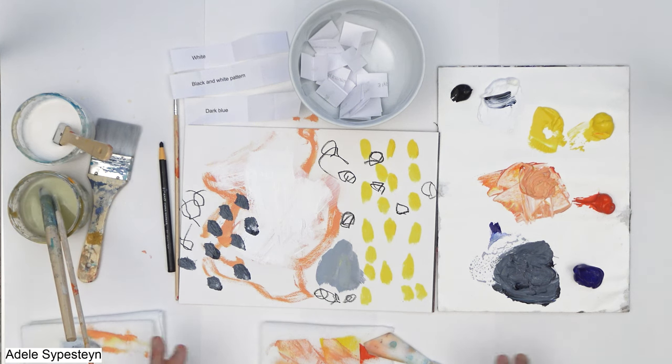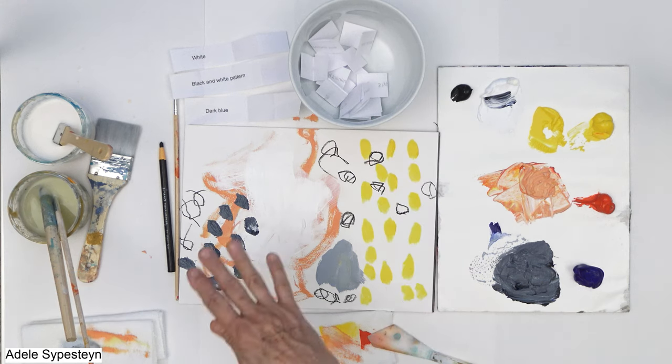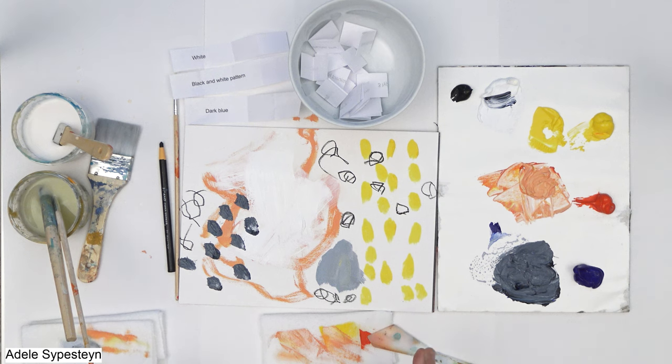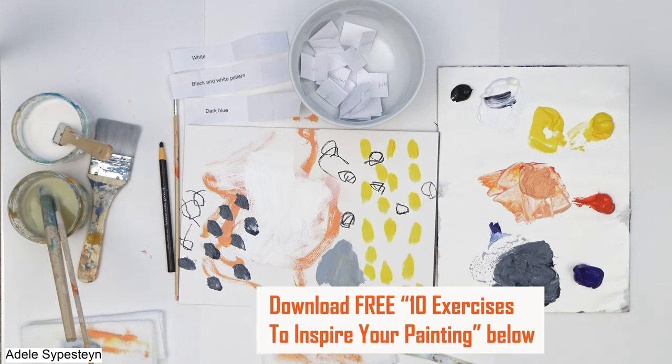This is a great exercise to do — it's a lot of fun. You can keep going if you want, or if you get to a place where you want to continue and make this into a painting, or cut it up and do a collage, please go for it. Have fun and I'll see you in the next video.